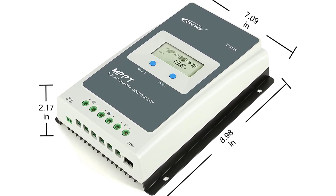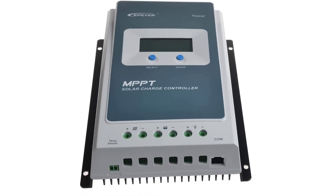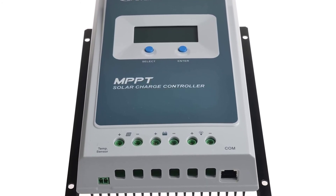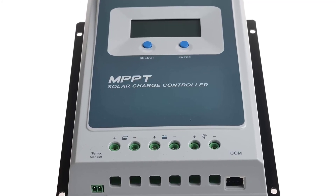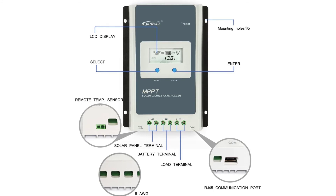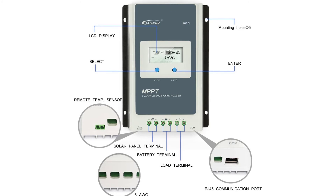Real-time energy statistics with multiple load control modes: manual mode, light on/off, light on plus timer, and light on/off plus dual time control. 40A solar charge controller with max input power 520W at 12V and 1040W at 24V. Max solar array VOC 100V. Also suitable for small load applications such as fans and LEDs. Die-cast aluminum design with natural cooling. Three-stage charging for maximum battery life with intelligent power saving and temperature compensation.